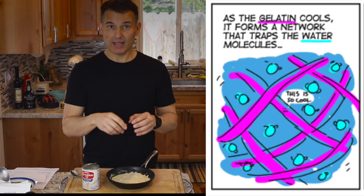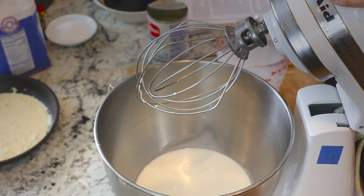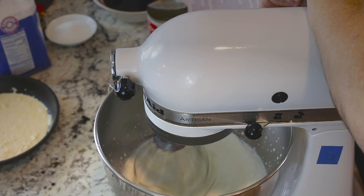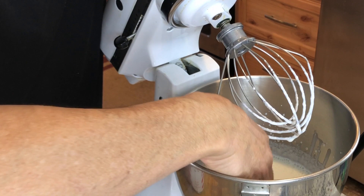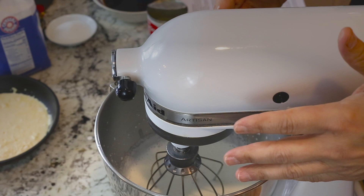Now we're going to whip our cream. The bowl is cold, the cream just came out of the refrigerator. Dump it all in at once. We're going to whip it for probably 30 seconds to a minute. You can do this by hand — it just takes quite a bit longer. When it gets a little frothier and thicker, that's about the right time to start slowly adding the sugar. That was probably 30 seconds at pretty high speed; if you're doing this by hand, it might take about three minutes to get to this stage.